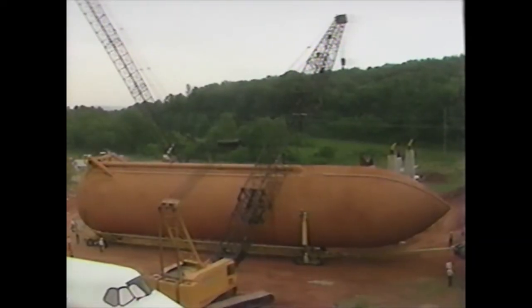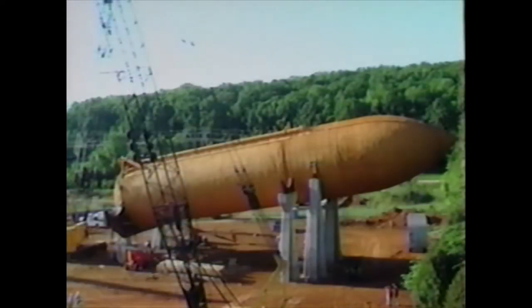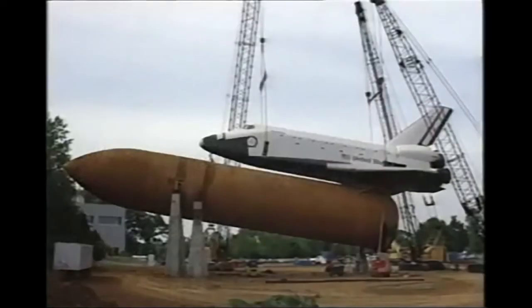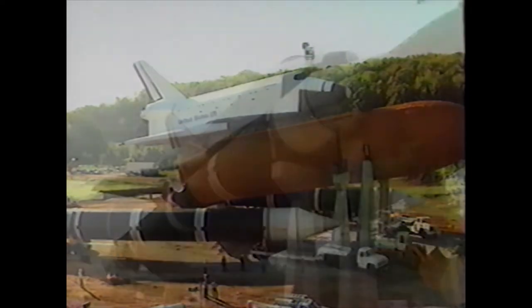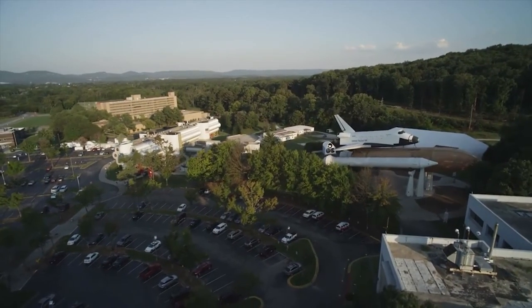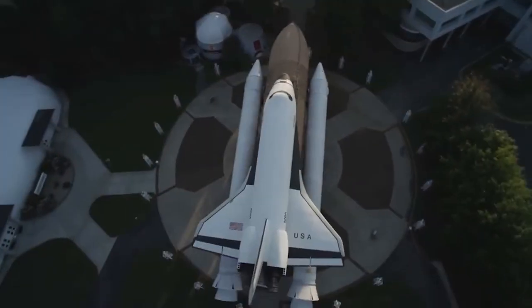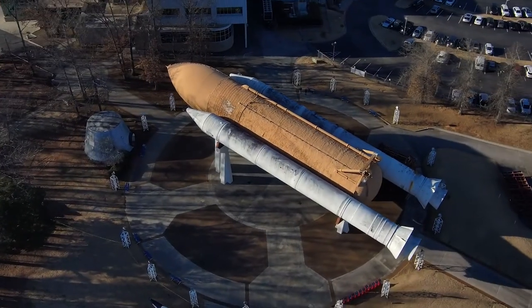On February 16th, 1988, the main propulsion test article external tank was successfully delivered to the U.S. Space and Rocket Center, where in May of that year it was mated with the Pathfinder test article and two experimental solid rocket boosters to form a full shuttle stack. For over 30 years, the shuttle stack has inspired countless generations of museum guests and space camp trainees, and will continue to do so for generations to come thanks to the continuing restoration efforts.